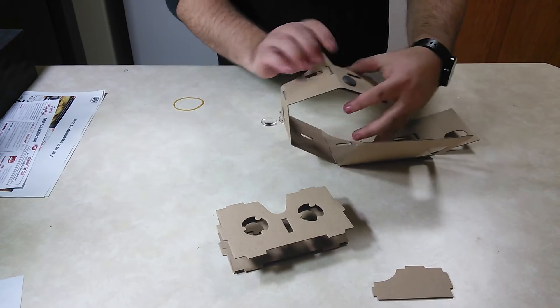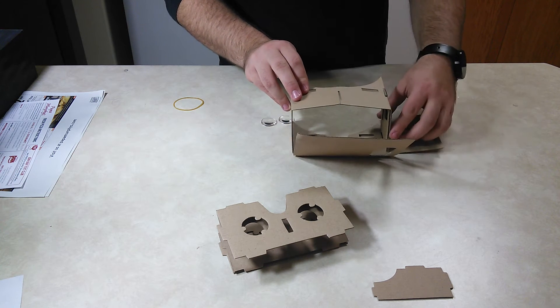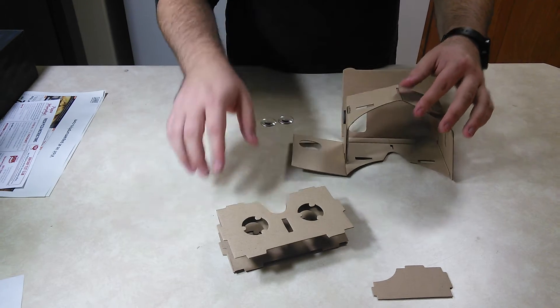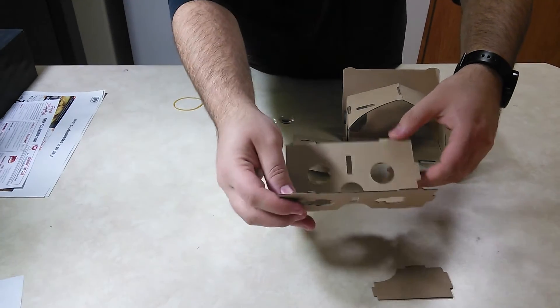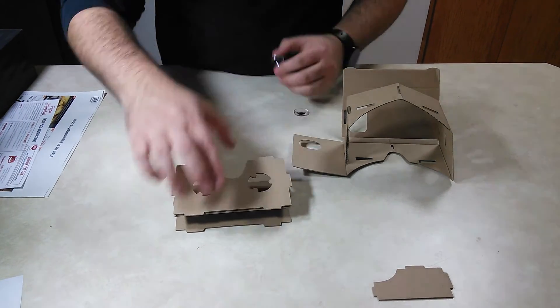Then you go like this so that it sits right in this little group here. Like that. This piece will probably come folded already, so that's good. All you have to do is put the lenses in.